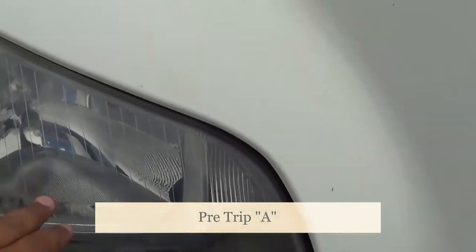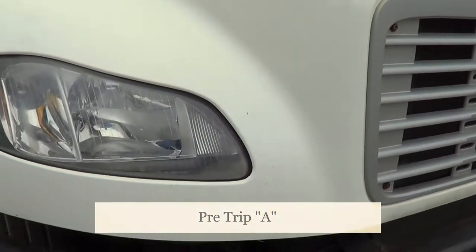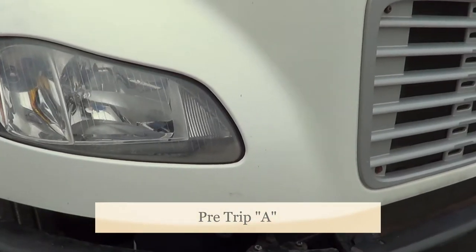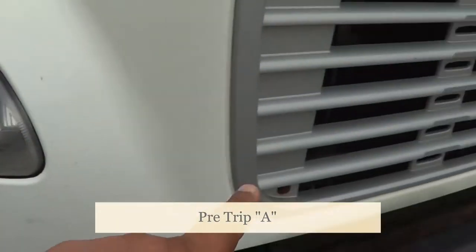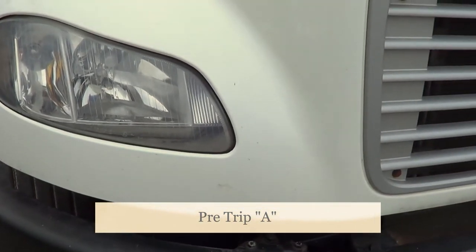Now I want to inspect my lights. This is the cover of my lights — I have one here and one on the other side. I'm going to make sure they're not cracked or broken and they're securely mounted, no missing hardware. The lights here and on the other side represent my low beam and my high beam.